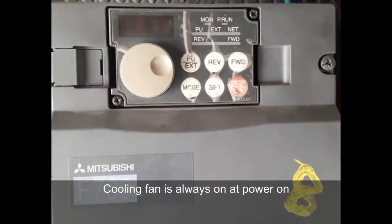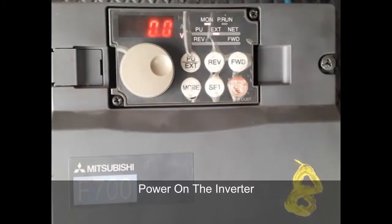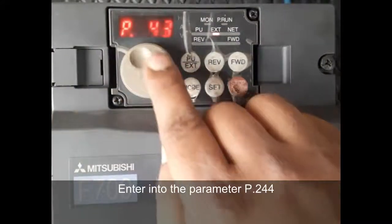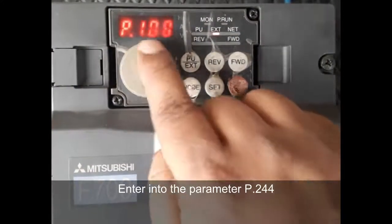To change the cooling fan controlling parameter in the Mitsubishi F700 inverter, press the mode button and use the jog dial to enter the parameter number P244.